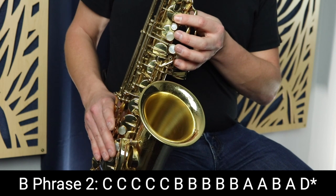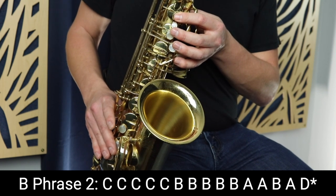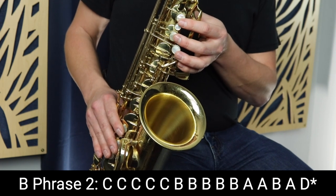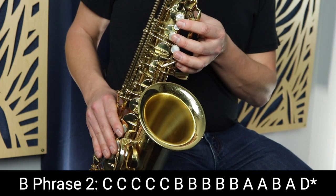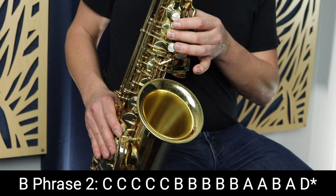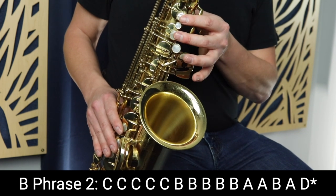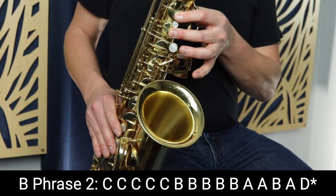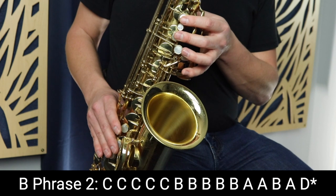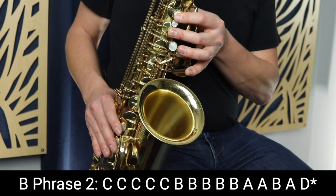So it goes: long, long, short, short, long. Then we move on to A and play A twice, then go up to B, and then down to A again before going up to D.